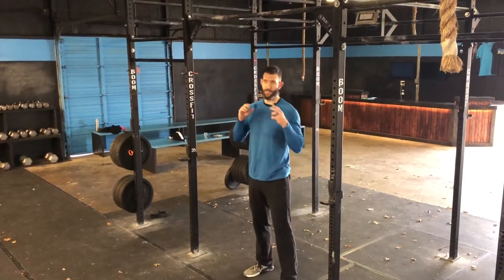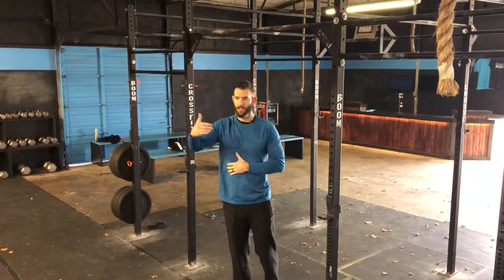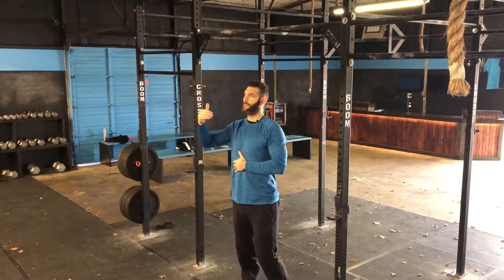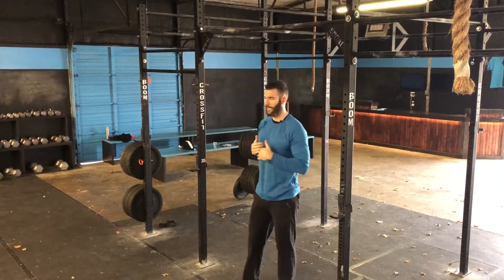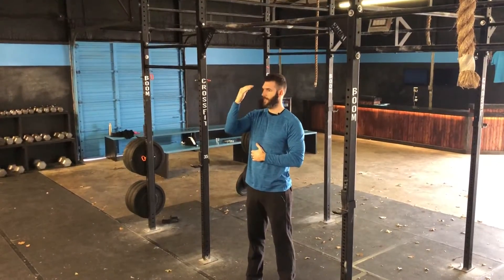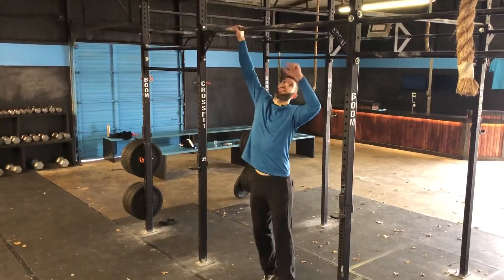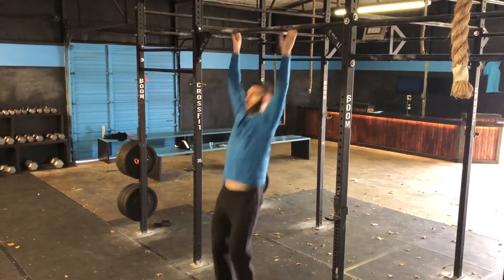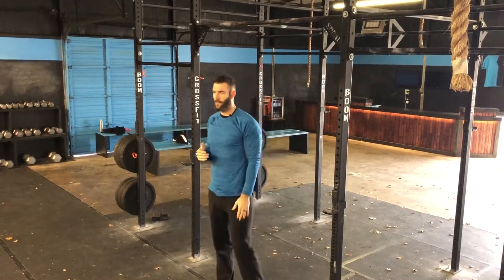We're going to start with chest-to-bar. You want a very, very big kip — this is going to be our traditional C-kip, though you can do these butterfly as well; we'll save that for next time. You want that traditional gymnastics kip, but you just want to get a little bit higher with your head. If you cannot get your head over the bar, it's going to be very difficult to do a chest-to-bar with your kip. So when you do your kip, you want to get as high as possible. I can get my eyes, maybe my nose about bar height, and that's going to be okay for a chest-to-bar.